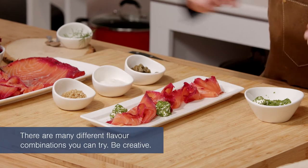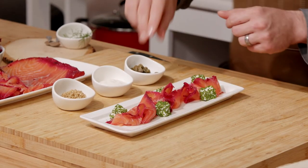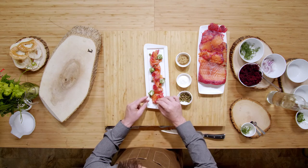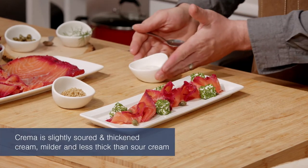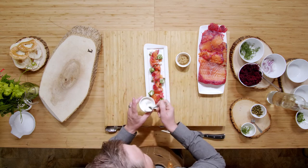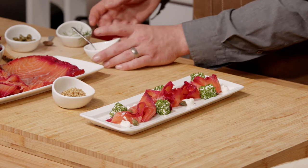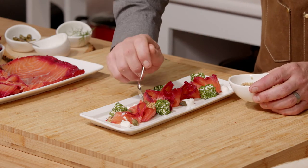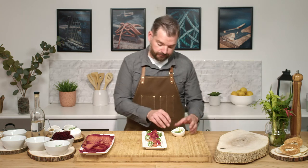The cream cheese here we've just cut into little cubes and rolled them in some chives. Maybe a few capers. The horseradish — I made a horseradish crema, which is just a little horseradish mixed with some sour cream and lemon juice. This will add some richness to the dish as well as just a little sharpness. Some pickled mustard seeds, because pickles are just the best with a dish like this.